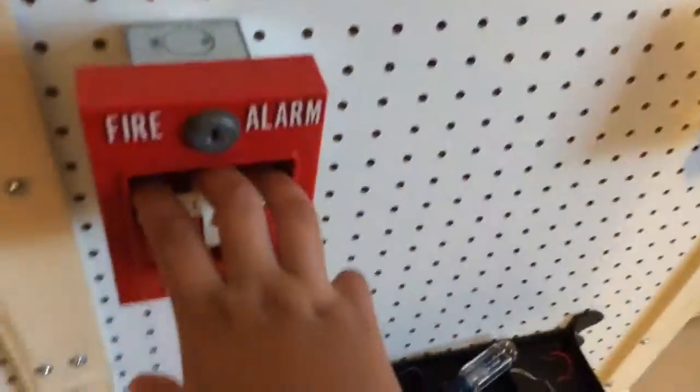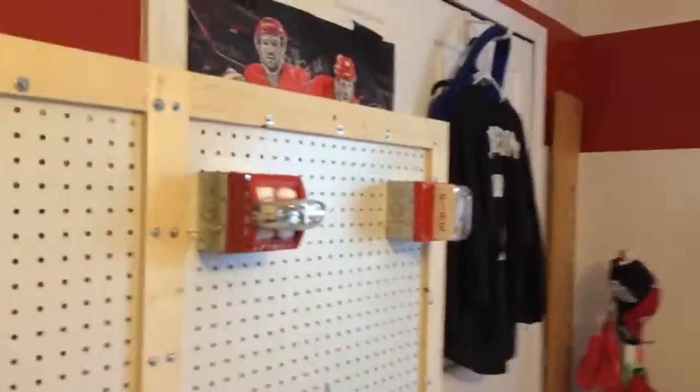Which one should I pull first — the MS6 or the T-bar? I'm thinking the 4251-20. All right, three, two, one.